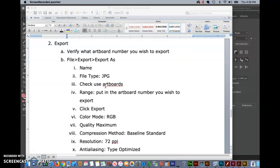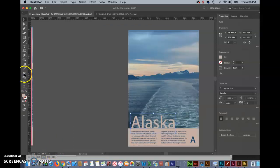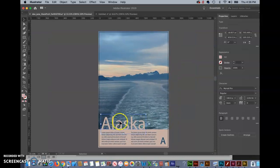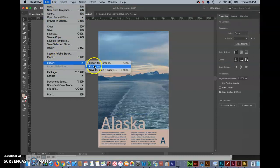First couple of steps: we've got to verify which artboard we want, and then go into File, Export, Export As. If you have multiple artboards, the best way to figure out which artboard you're working on is just click something on it, look to the bottom of your screen, and it will give you the number there. You can see a number two there, and if I click on the other artboard, you can see that changes to one. So I know it's artboard number two, so I'm going to go up to File, Export, Export As.